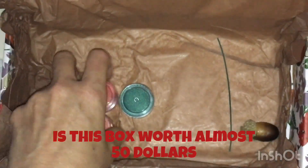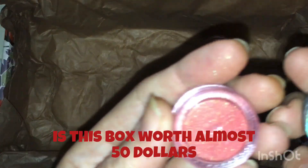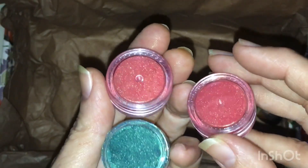Stickers. Happy Thanksgiving. And shiny glitters. And that's it.